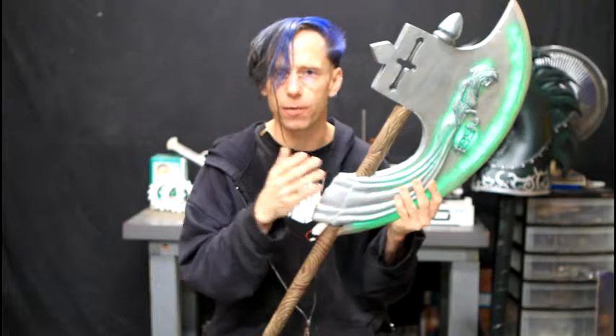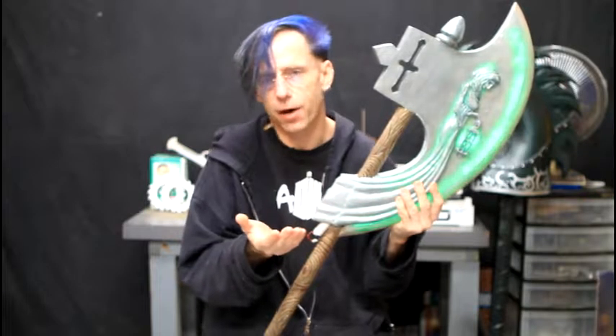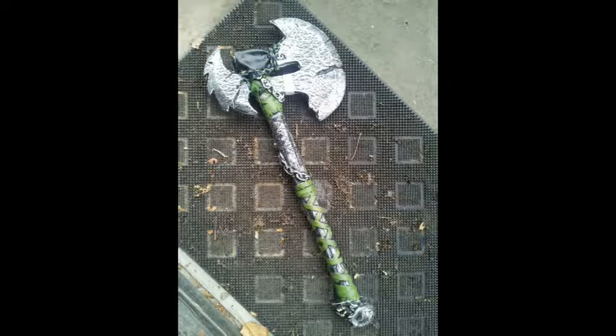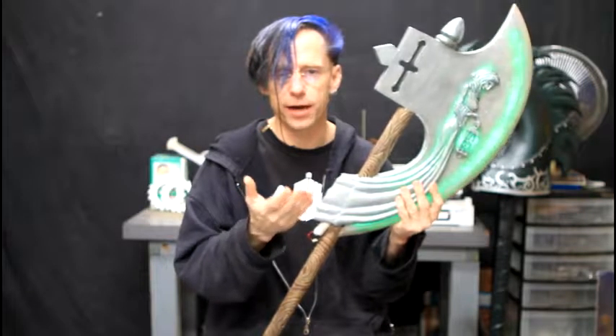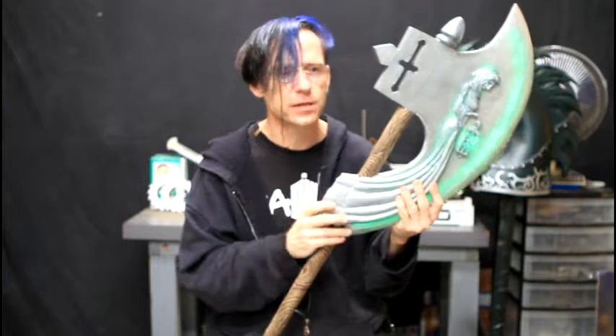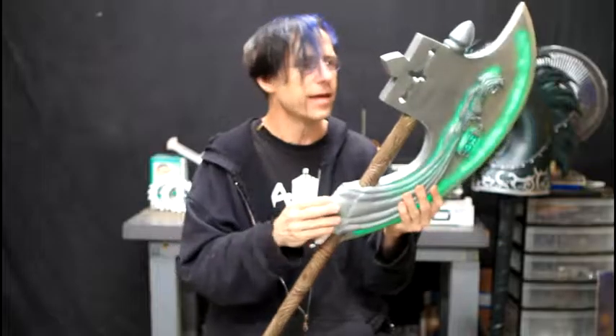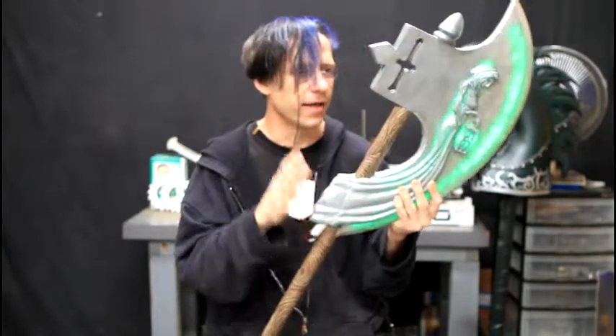A character from a LARP came to me with a simple axe he had bought online that was falling apart — he had it taped together. I said I could take that project on in about four hours. As we talked further, he was describing an NPC that he was going to become a paladin of in the game. My character had some interaction with that NPC as well, so I really wanted to bump up the angle of the Grey Lady Axe, and my imagination started working on it.